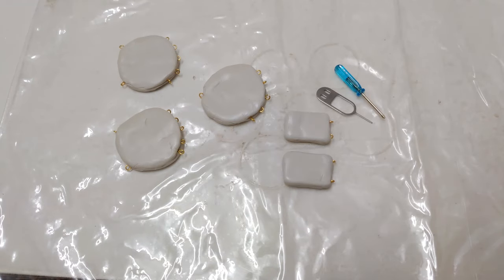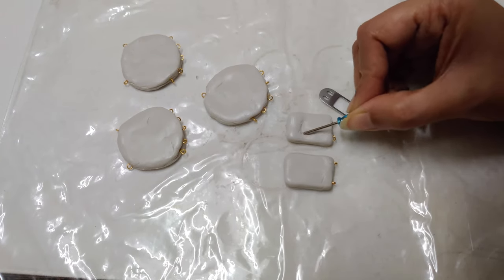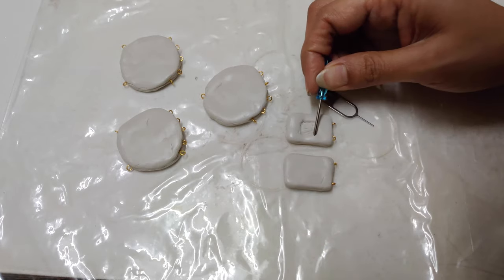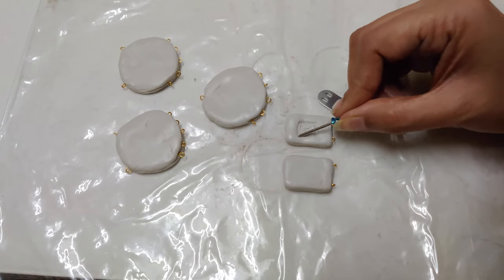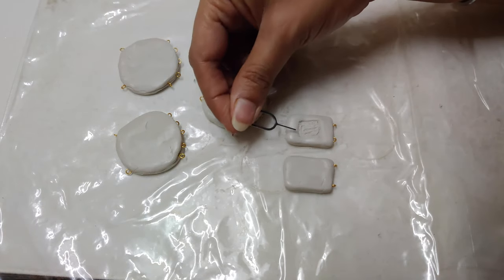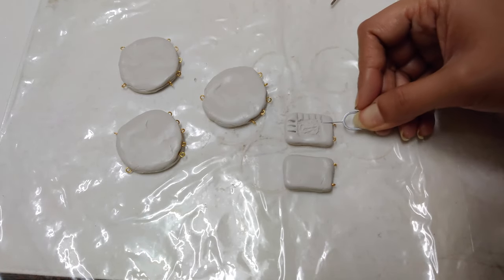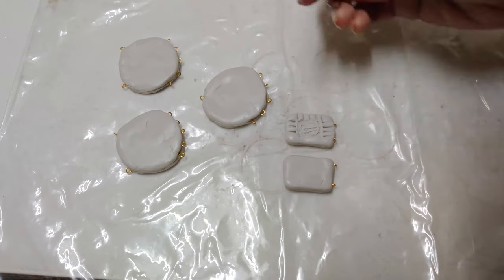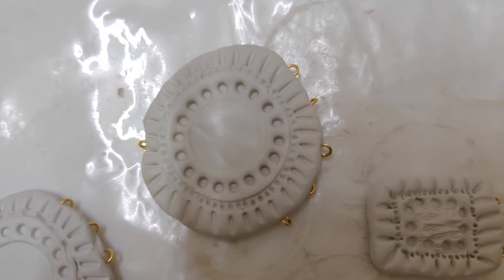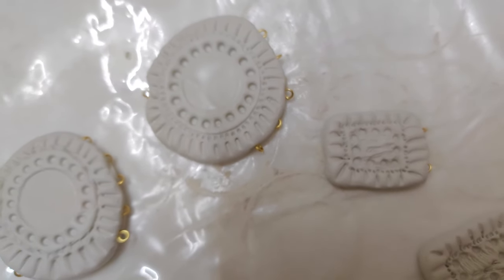Add details to pieces using tools available at home. It hardens within 90 minutes at room temperature.